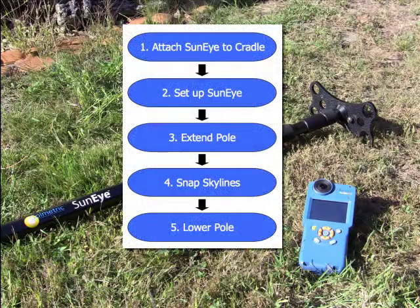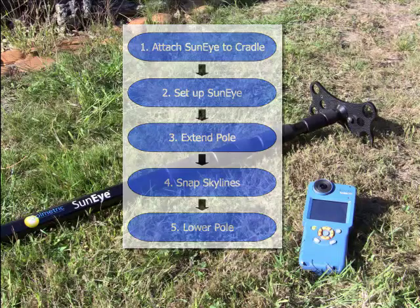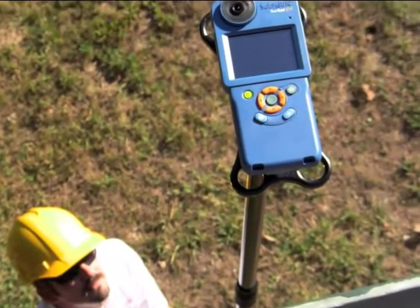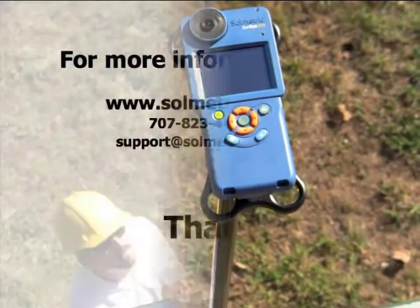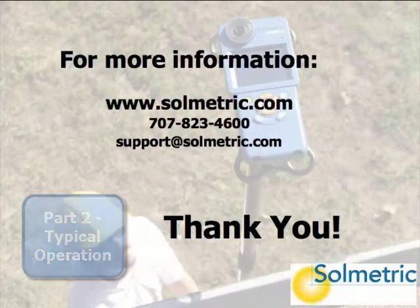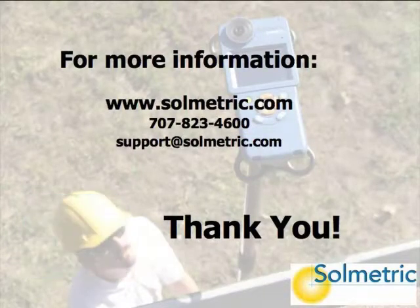The operation of the SunEye Extension Kit is summarized in this flow chart. In Part 2 of this video series, we'll proceed through each step and show how the system works for a sample measurement. Thanks for watching and learning about the Solmetric SunEye Extension Kit. Further details, including Part 2 of this video series, can be found at www.solmetric.com.